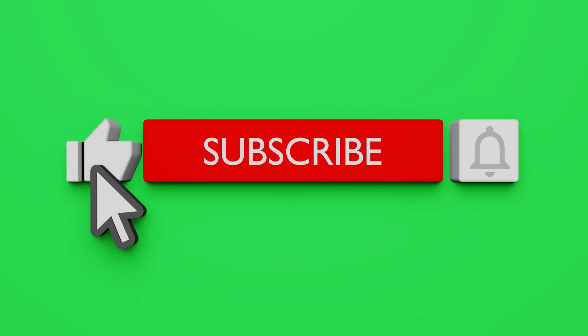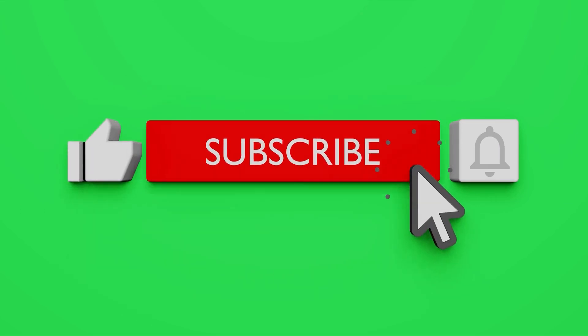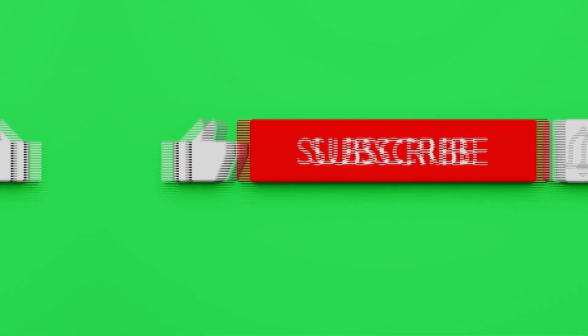If you are new to the channel, please subscribe and also click on the bell icon to get the latest video notifications.